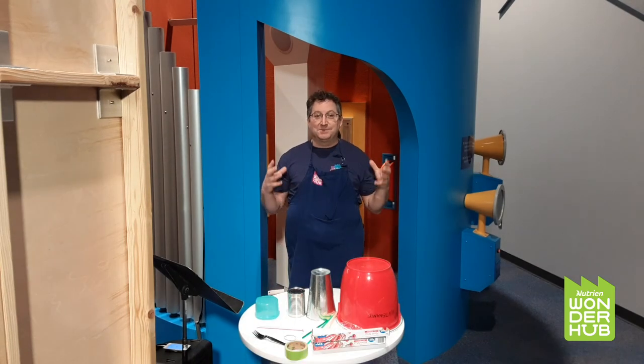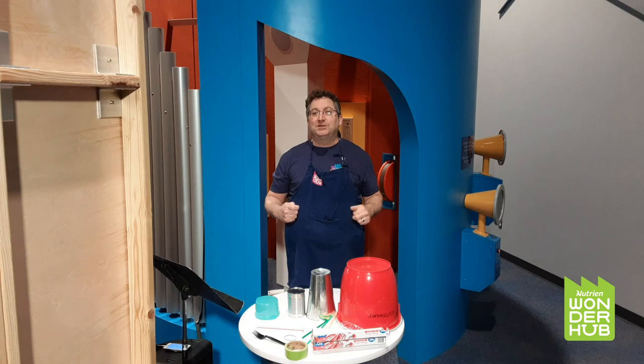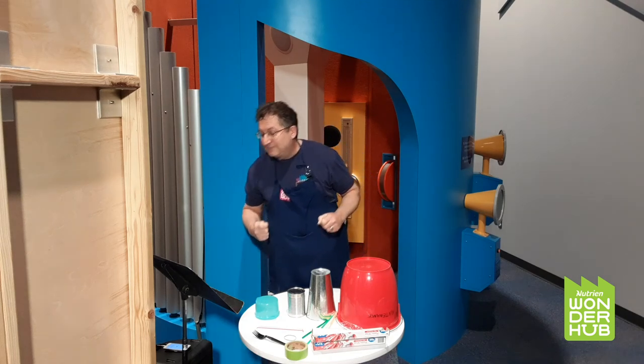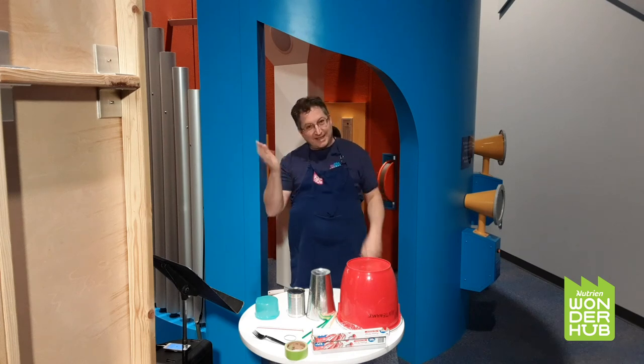Well, that was lots of fun playing drums. I hope you had fun at home and discovered some things in your house that you can use as drums. Maybe you can leave a comment below this video and tell me what kind of drums you have at home, or if you had some fun today — it would be really nice to hear from you. For future programs, you can follow us here or online at wonderhub.ca. Thanks for playing.